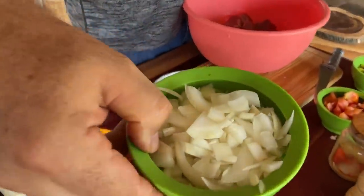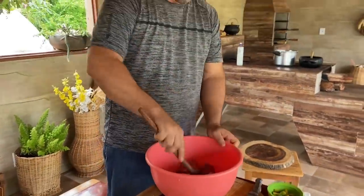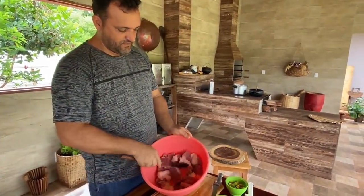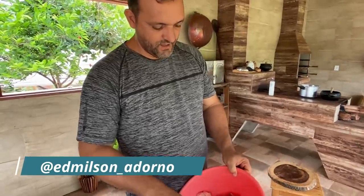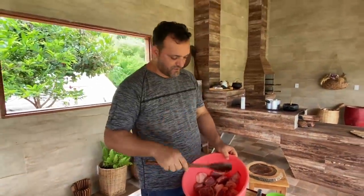Cebola — infelizmente nós não conseguimos plantar ainda aqui. Mas nós vamos plantar, em nome de Jesus. Eu tenho aproximadamente aqui um quilo de carne. Pode ser paleta, pode ser uma carne segunda qualquer. Se você quiser fazer de primeiro, essa receita é muito fácil de preparar, viu? Ela não fica nem cozida e nem frita, fica assim mais ou menos.